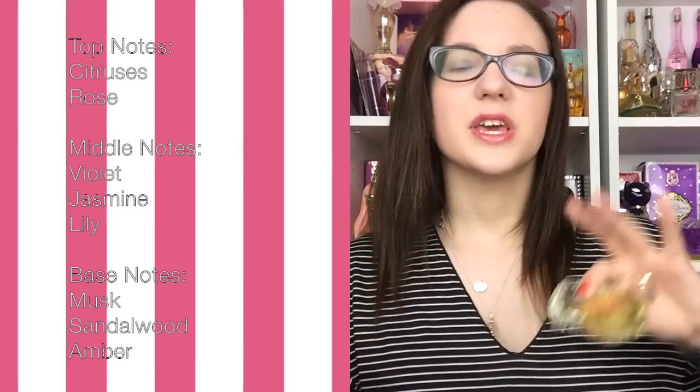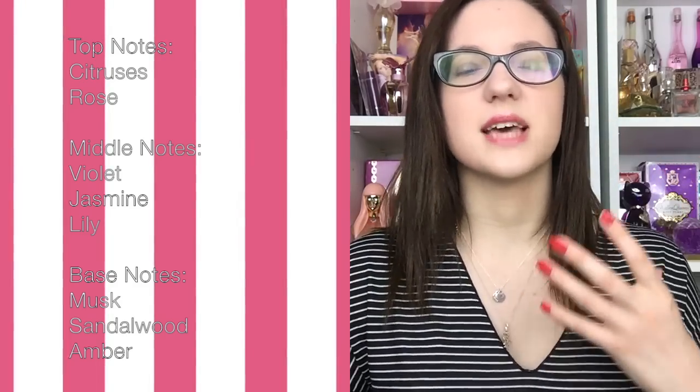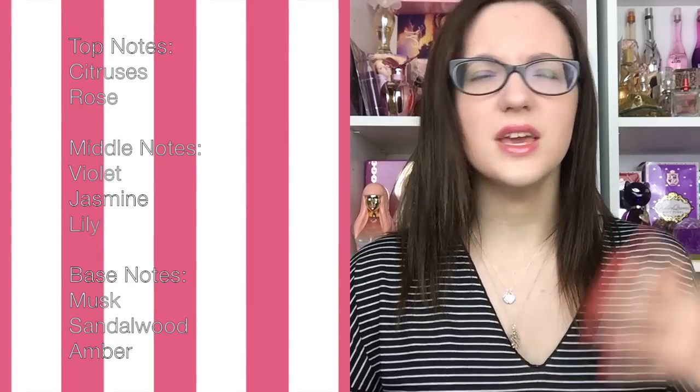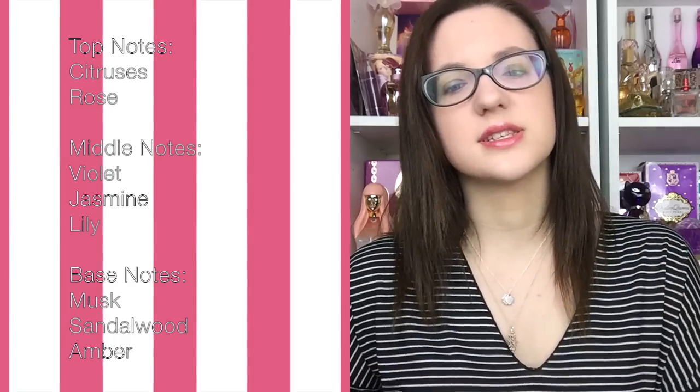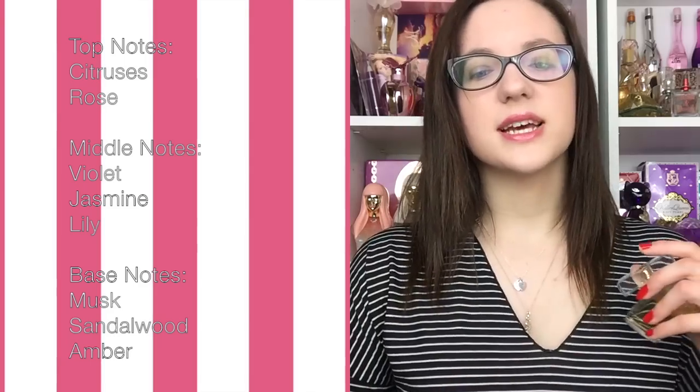The middle notes are violet, lily, and jasmine. Out of the elegant floral middle, jasmine definitely stands out and gives it a maturity to the fragrance.